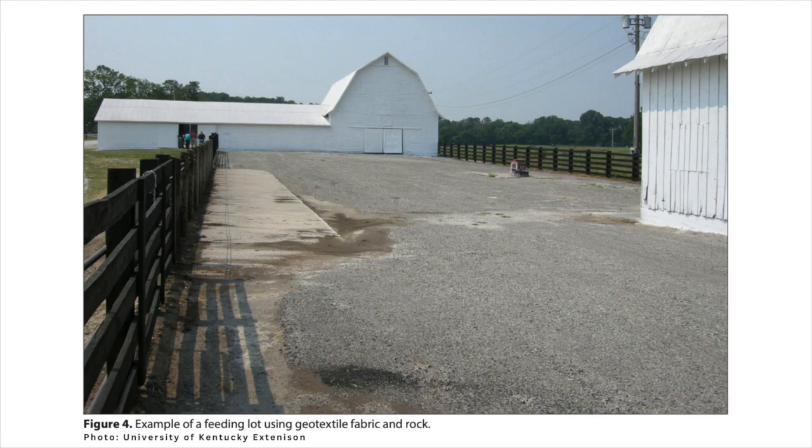The most critical thing is trying to pick out the proper site for installing one of these pads, because soils have inherent properties as far as the ability to dissipate moisture or hold on to it. You want to look at a map for your soil hydrologic series and try to find something in the B or C range, which is a soil that's well-drained but not too well-drained, because once you put animals on it they're going to compact it and that's going to cause problems.